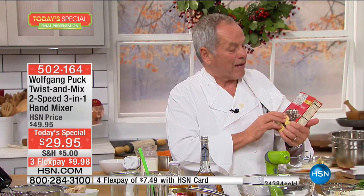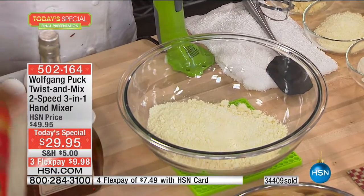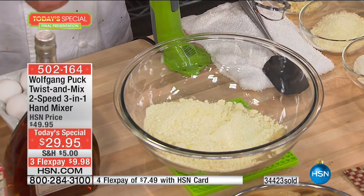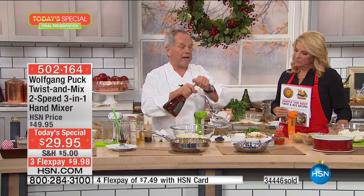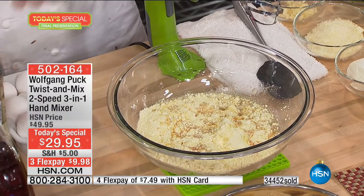You can buy any cake mix. You just have to adjust it. They say add water and oil — no. We don't want to add water because water has no flavor. So we're going to add apple juice, which has more flavor. You can add a little vanilla, a little apple brandy, regular brandy, or a little whiskey — whatever you have at home. Then we're going to add three eggs.